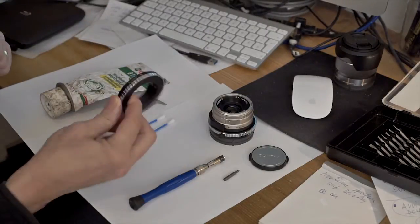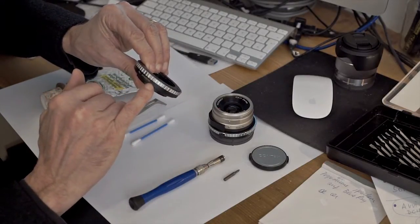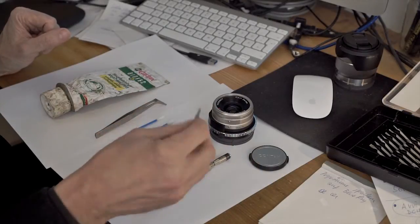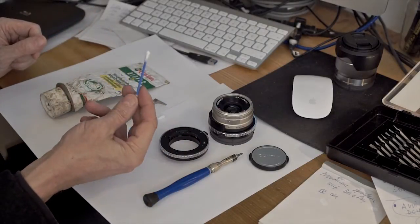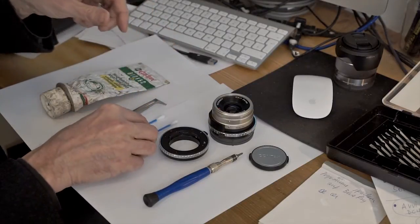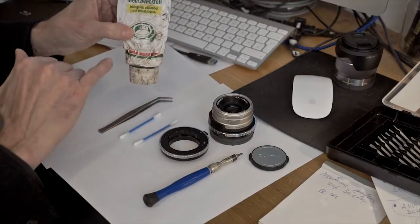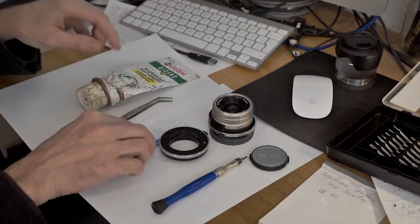I explained in the last clip how to open this, and I want to show you this time how you can open it — we'll make a little demonstration of how to open it and what it looks like inside. What we need is the adapter for the Contax G lens to the Sony NEX system E-mount, a tiny little Phillips head screwdriver, some Q-tips (cotton sticks), a tweezer, and some grease used for ball bearings.